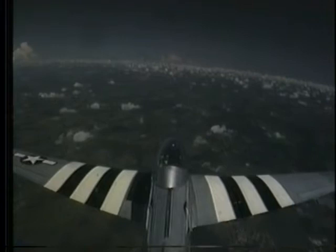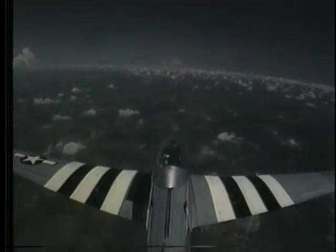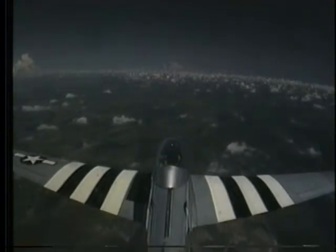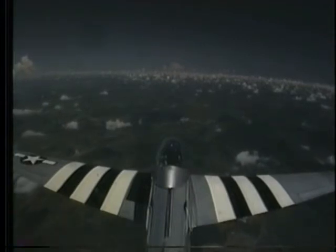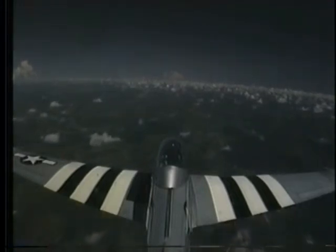There you go — just hold what you have right here, accelerating very nicely. Protect traffic. I don't see anybody. We're going to do the first half of a Cuban 8. Keeping the wings level, I'd like you to just start pulling the nose up here at about 3 G's or so.